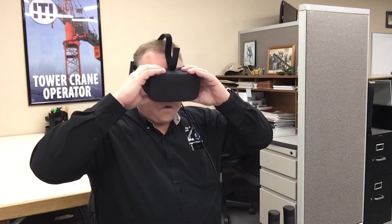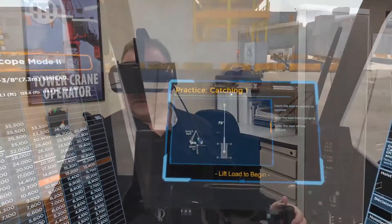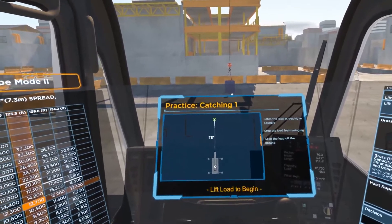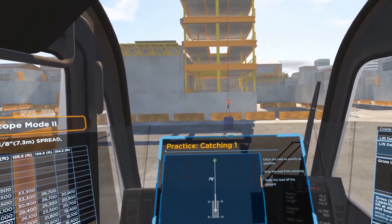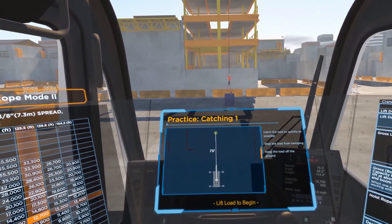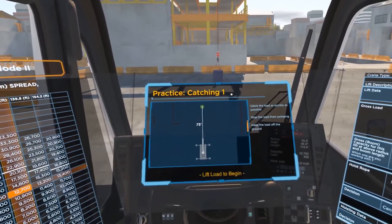So I'm going to put my headset on and we're going to dive into one of the scenarios here on the simulator. Welcome to the catching the swing training scenarios. In these scenarios you're going to regain control of a swinging load. A load is considered under control when it is hanging vertically with little to no motion.